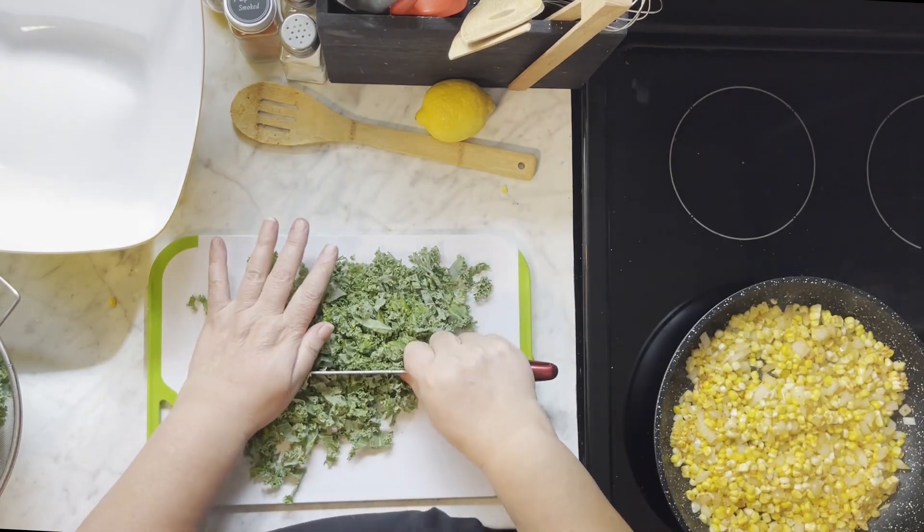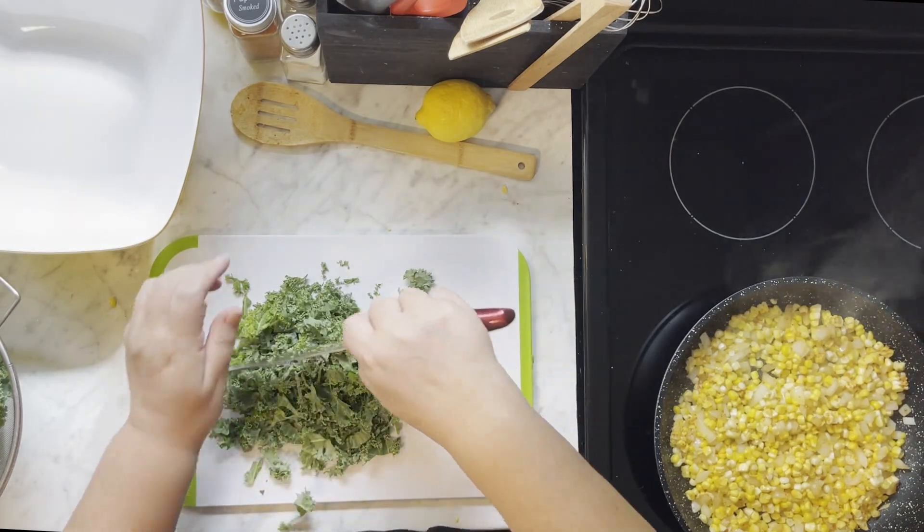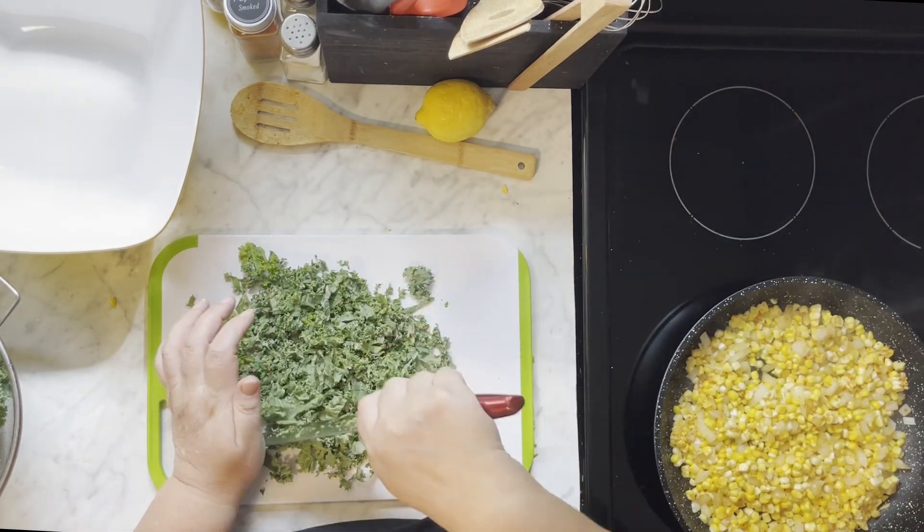Now this part does take a while, which is nice because this is where your corn is going to start to cook and it's going to get rid of that raw flavor in the corn.